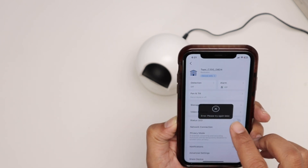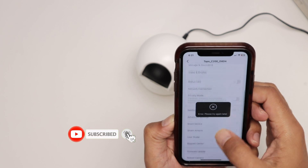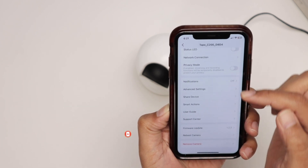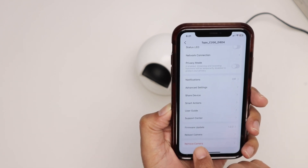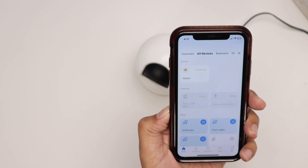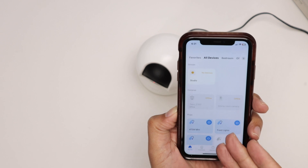The other option, when the camera is still connected, is to reset via the app. Come to the camera settings and select 'Remove Camera' — there is no dedicated reset button in the app. Removing the camera through the app has the same effect as pressing the physical reset button. Just click 'Remove' and the camera is gone.